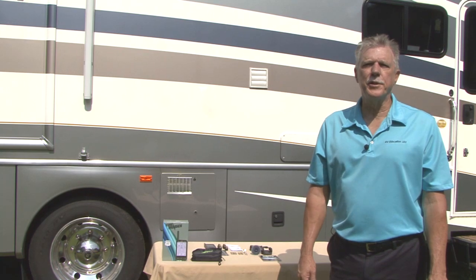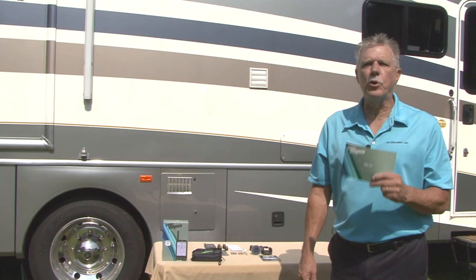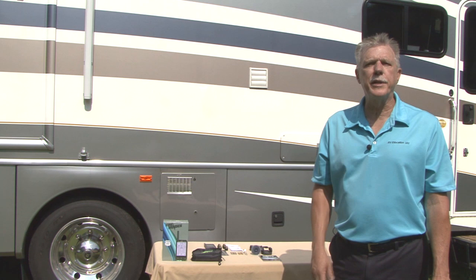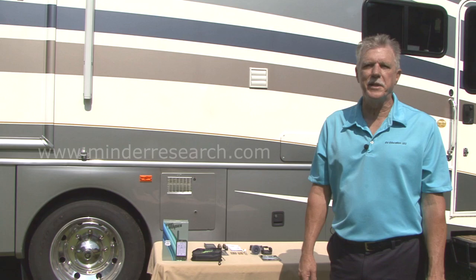Regardless of who installs the system, it's imperative that you read the manual. You need to understand how the system works so you can have peace of mind and be safe on the road. If you have any questions or need help, visit www.minderresearch.com for additional information.